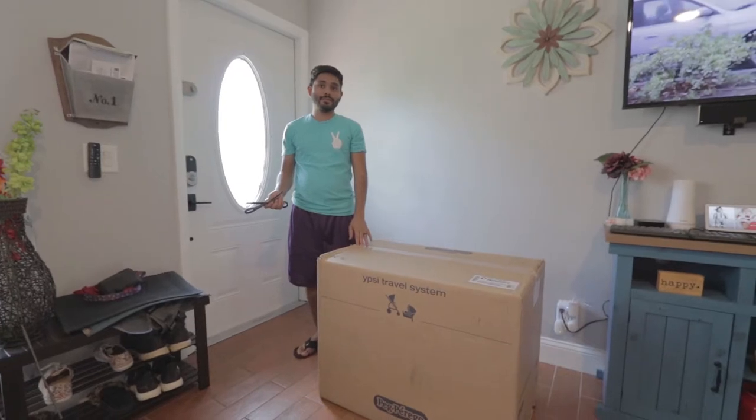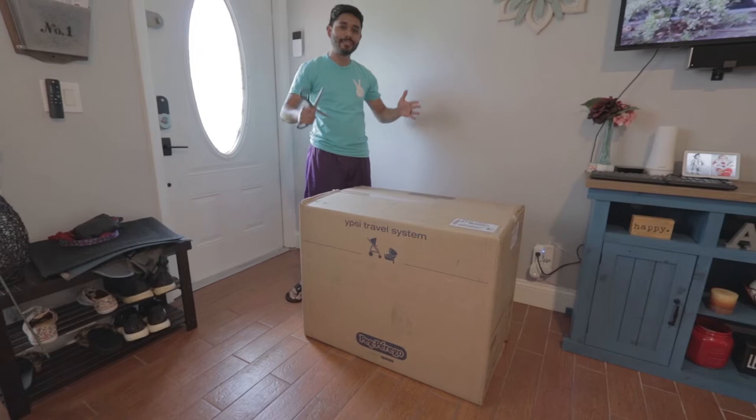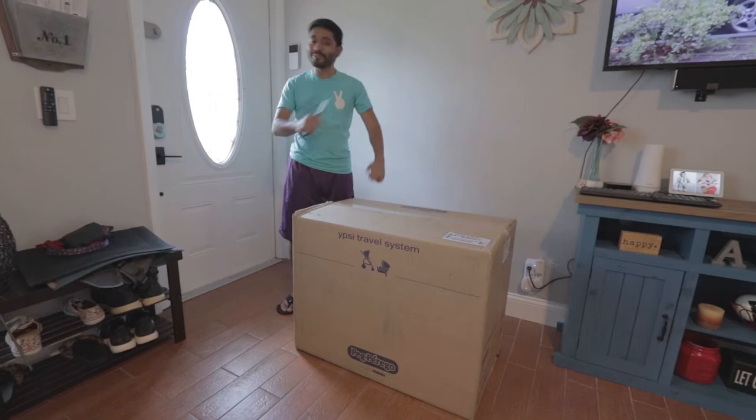Hey, what's up guys? It's Saturday and it's a big day as you can see. We received our travel system, our Peg Perego Ipsy Travel System in the onyx color. So what we're going to be doing, we're going to be unboxing it for you guys.